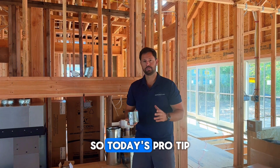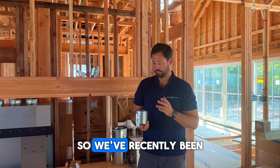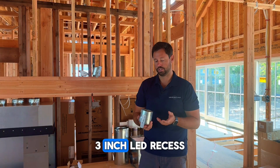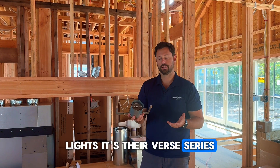Hey guys, so today's pro tip is going to be on recessed lighting. We've recently been starting to use the Visual Comfort 3-inch LED recessed lights — it's their Verse series.